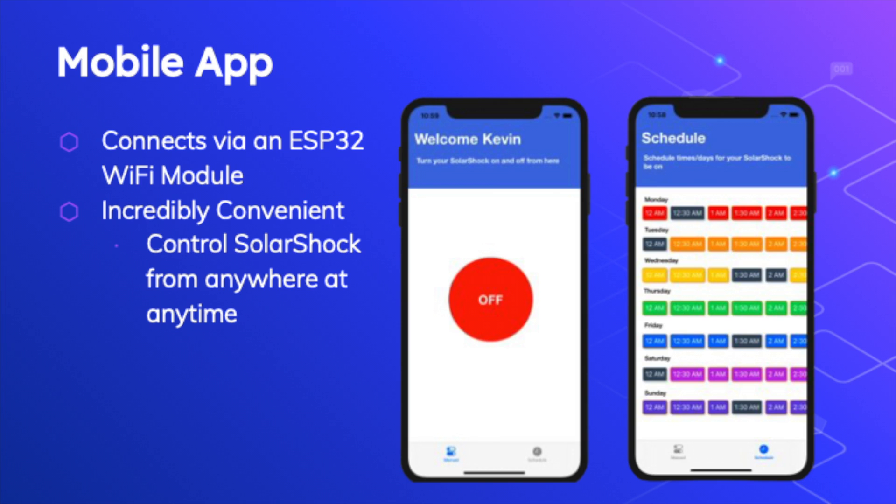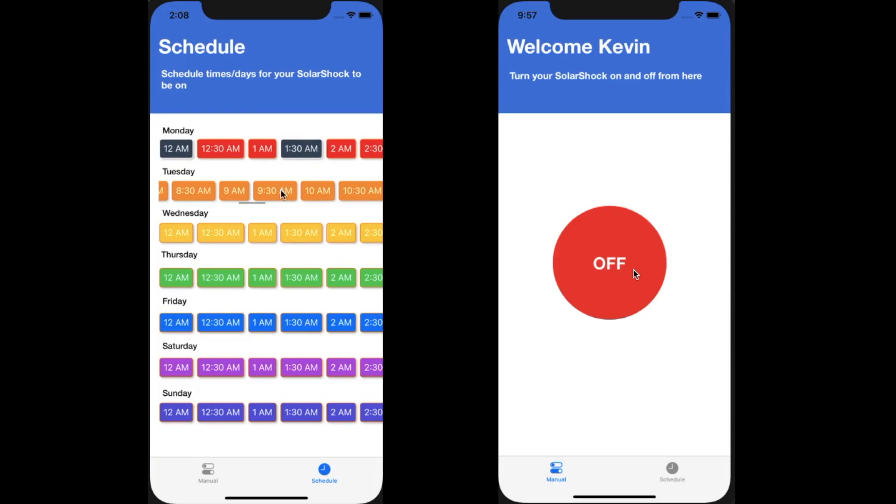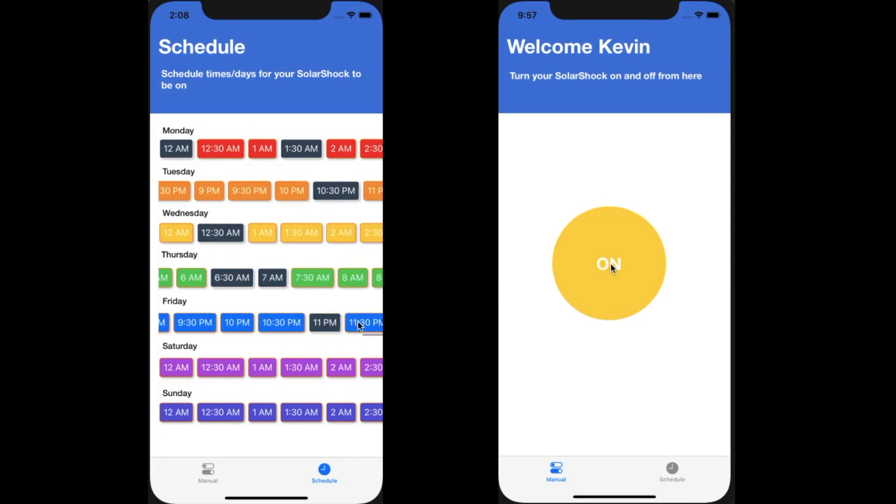Another incredibly unique aspect of the Solar Shock is the app that comes along with it. The Solar Shock connects to our mobile app via an ESP32 Wi-Fi module for quick and easy communication. This is incredibly convenient for all our customers by giving them complete control over their Solar Shock from anywhere at any time. On the app, users are able to either set a schedule and let the Solar Shock clean away, or turn the Solar Shock on and off whenever they like with a simple tap of a button.